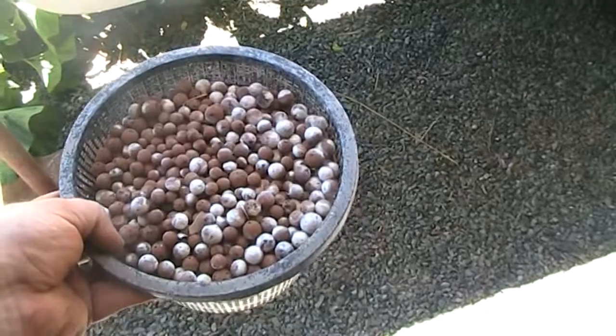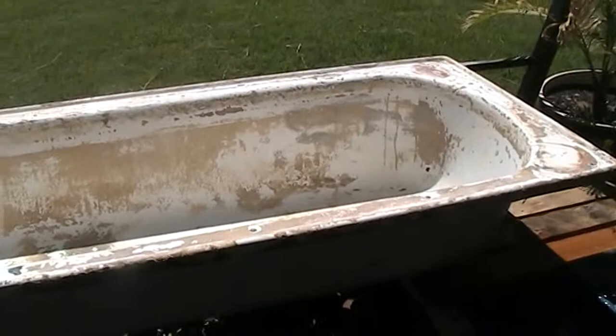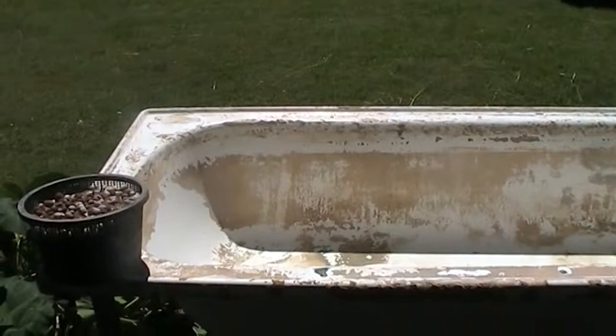Being up in the Pilbara in Western Australia, the water's pretty disgusting. You can see on the edge of the tub there — it's pretty thick scale. See that discolouration — all calcium deposits, which I'll clean up before we plant it out.